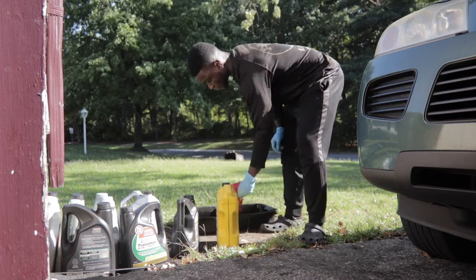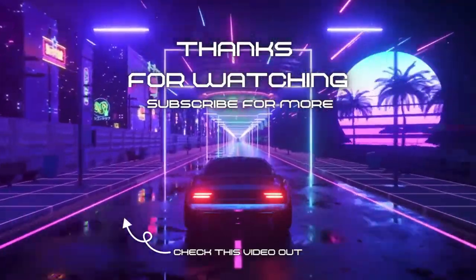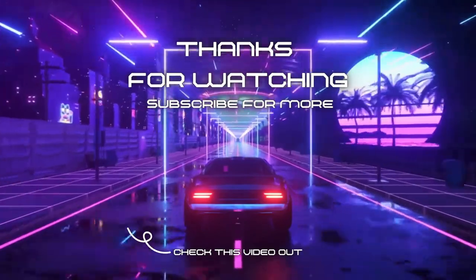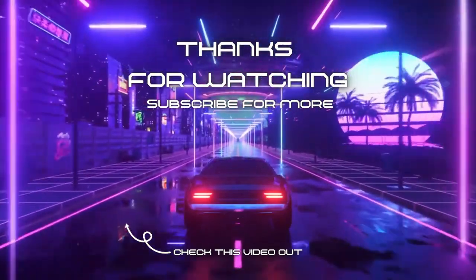Alright, that's it for today's video. I hope you guys learned how to do an oil change. If you liked the video, please like, comment, and subscribe. If you didn't, leave your thoughts down below and let me know how it could be better. See you guys next time.